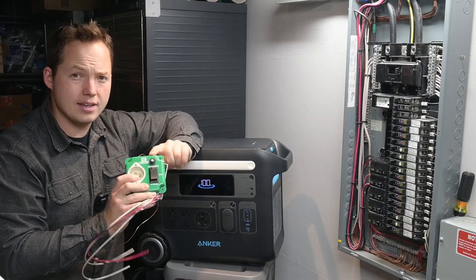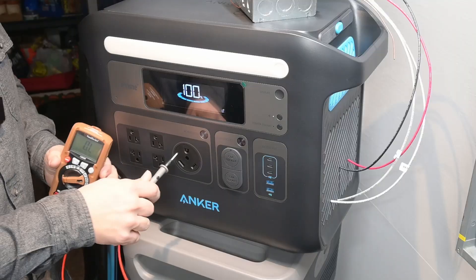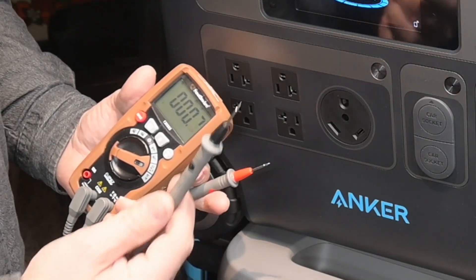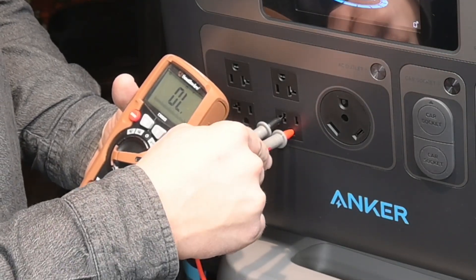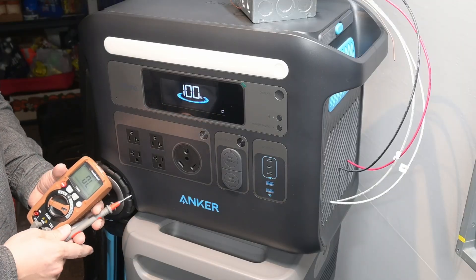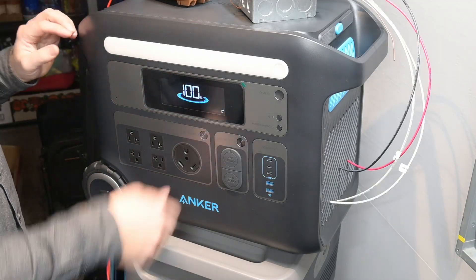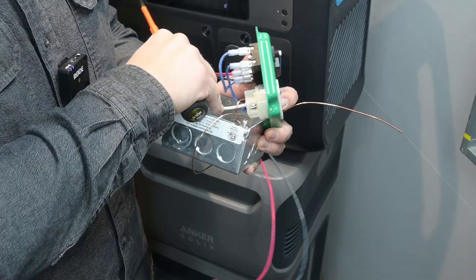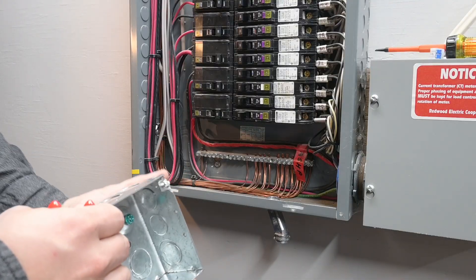Almost all power stations are going to be floating neutral, meaning the ground and the neutral are not connected together. We can verify that by switching into continuity mode — going from the wider slot to the ground prong there should be no continuity, and there is not. Since we have a floating neutral, we need to modify the transfer switch slightly by taking the neutral wires off the switch and connecting them directly to the neutral bus inside the panel. Always disconnect power from your panel when working in it.